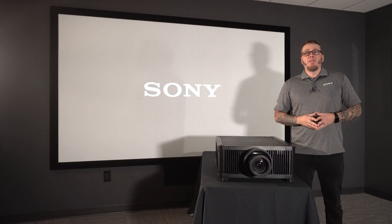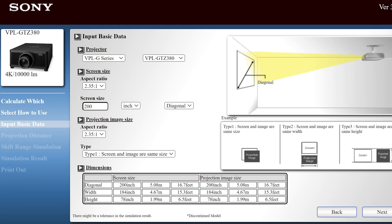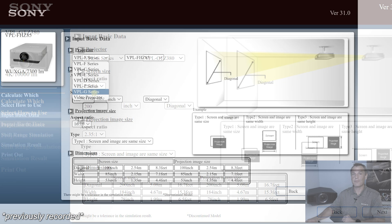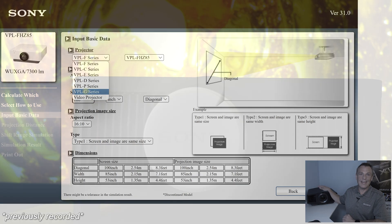Now there are two available lenses depending on your throw distance: the 8014, which is the standard lens, or if you're closer in your throw distance, you may want to use the 8008 short throw lens. Please check out our projector simulator at Sony Premium Home. We also have a short video on how to use this tool found on Sony Premium Home on our CI YouTube channel.